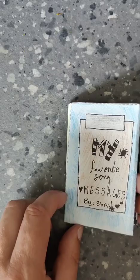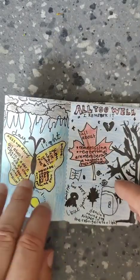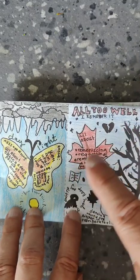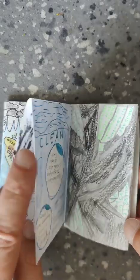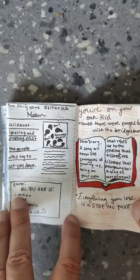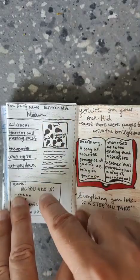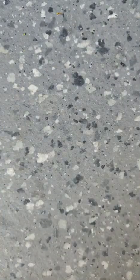I've got two more here. This one is Shiv — it's his favorite song messages. And you can see he's done it all by hand, but every page is totally different. Really cool to see. This one's more standard, but it's only one page out of his eight.